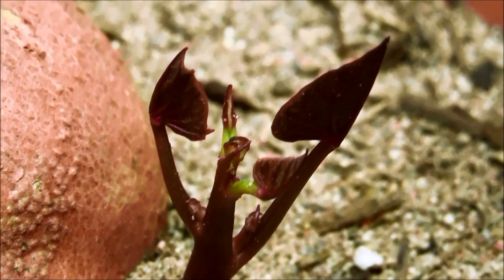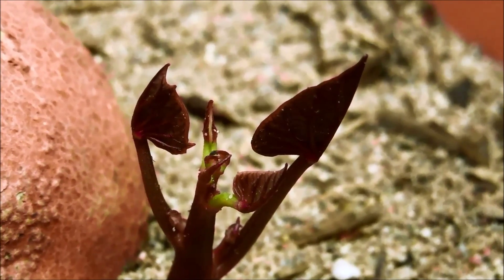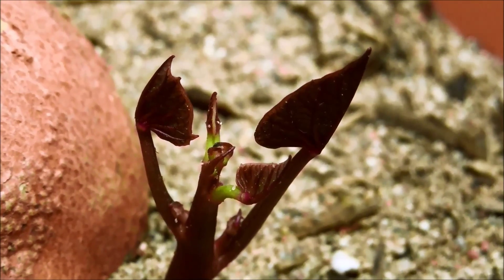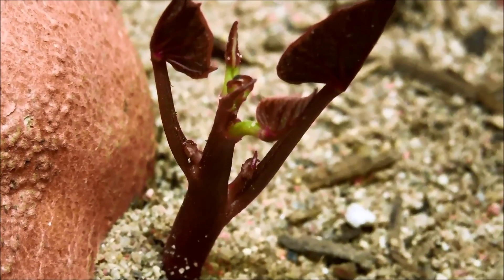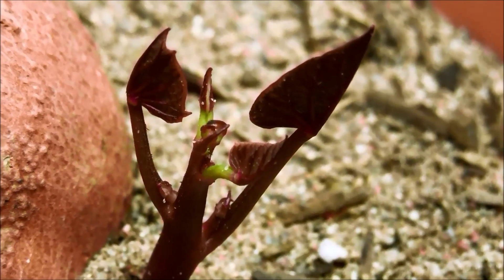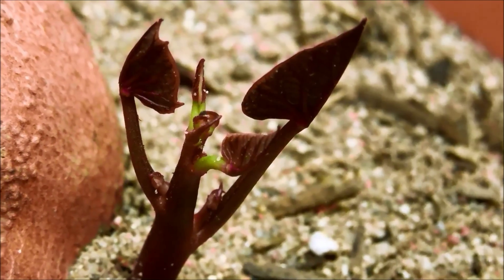We have a much better, more zoomed-in look now. There are green areas — the petioles of future leaves. Counting them: one, two, three, four at the top, five, six, seven, eight — that's my guess. There are eight leaves developing and it's kind of weird how this is developing.